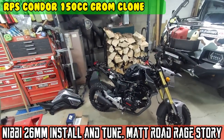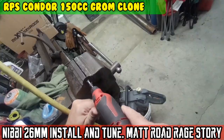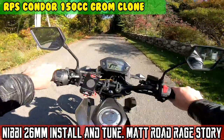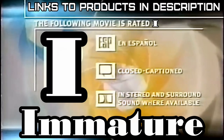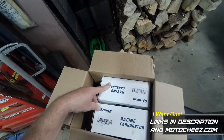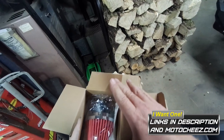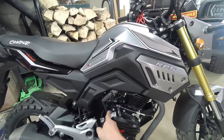On today's episode of Moto Cheese. Got two different sized carburetors to see which one will fit, and a Nivea air filter. Let's see if I can cram one of these in here on the Condor.